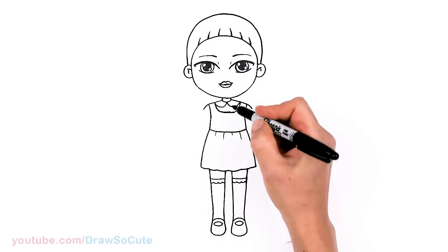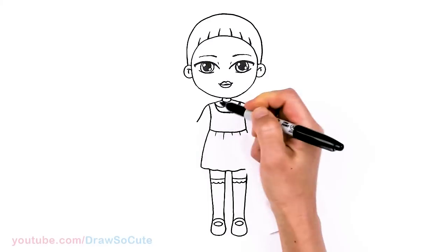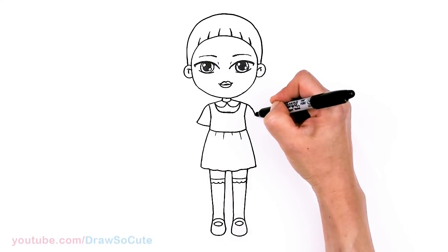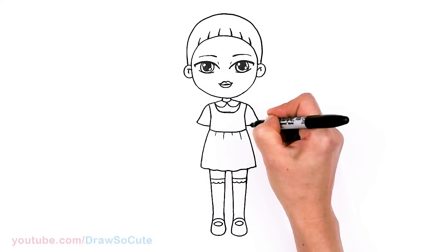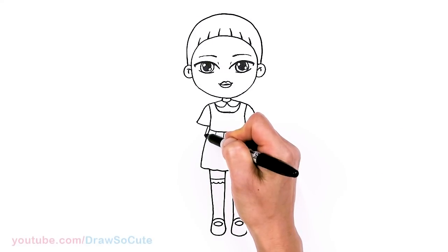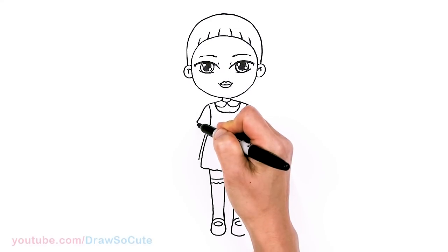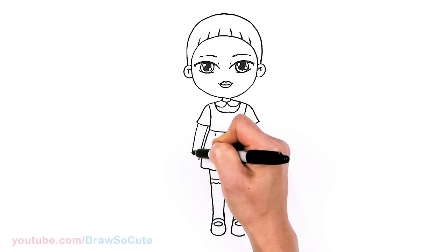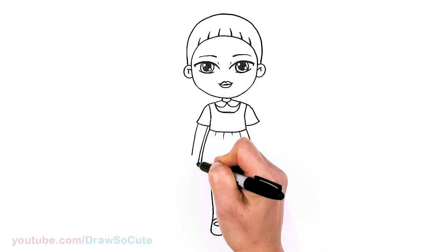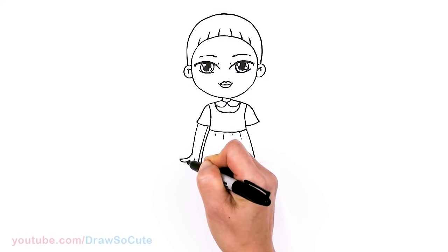From there, let's go ahead and draw her arms. Let's come back right here and bring a sleeve down, flare it out slightly, and bring it down to about right here. Same thing on this side — connect. Then for her arms, I'm going to bring them right here to her side, just curve, kind of following this outline, and come down. I'm going to flare this part — let's draw the thumb first, then flare out for her fingers and bring it in.